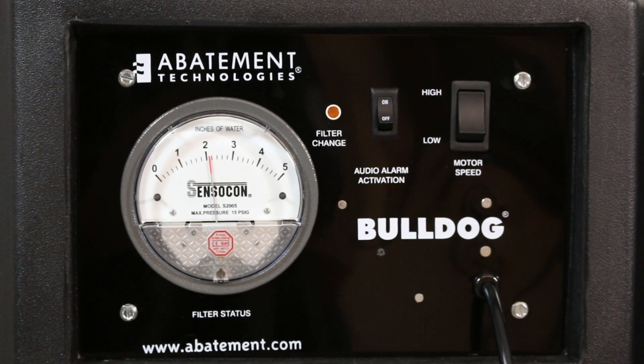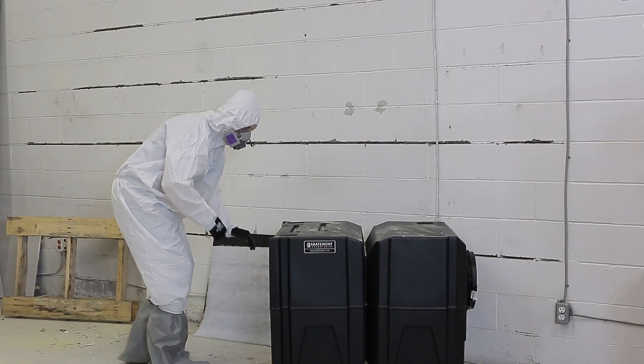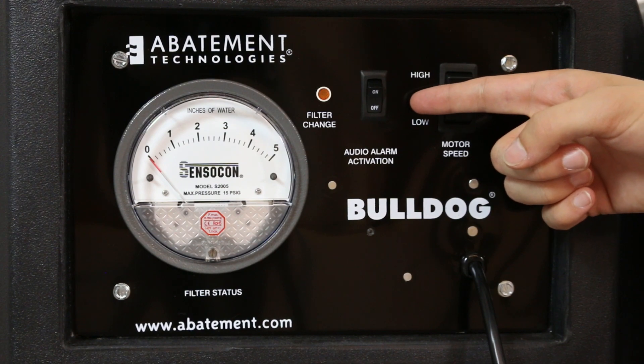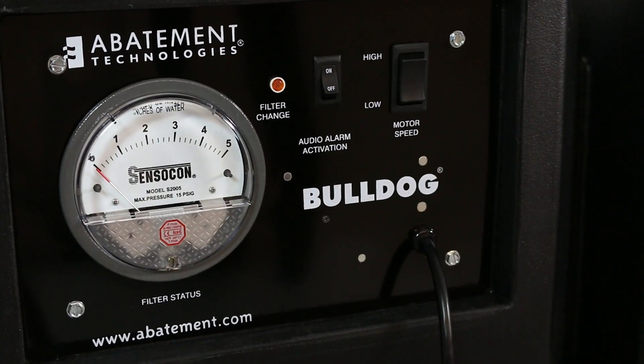The indicator lamp may turn ON when ANY of the filters are fully loaded, so be sure to inspect each filter with the proper personal protective equipment. The BD2KM-A additionally has a Filter Change Audio Alarm and a Differential Pressure Gauge to help determine the airflow pressure.